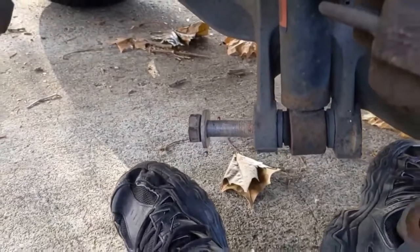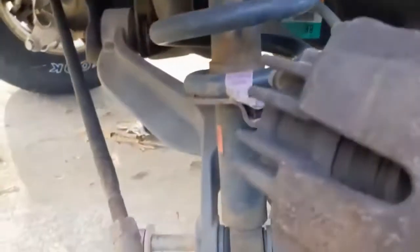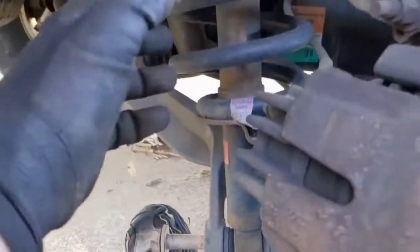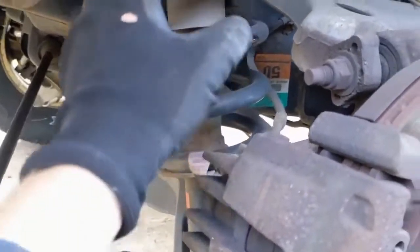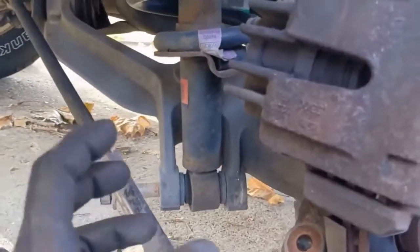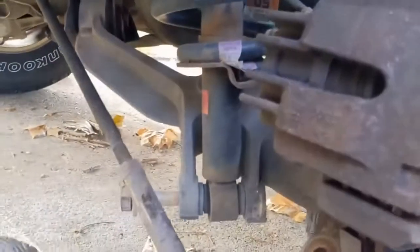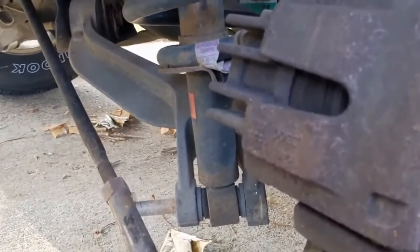Now that everything is unbolted, we can wiggle this around, grab it by the spring, wiggle it, and we can pull this bolt out the rest of the way. Be prepared because it'll want to drop. Just like the front, this is a heavy unit, so just be prepared. Now there's not really anything on this side that you can damage. There is a brake hose here just to be careful of, but it's not like the boot in the front that's in the way.